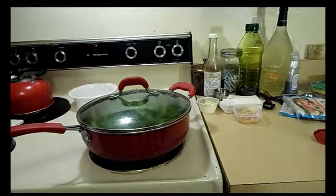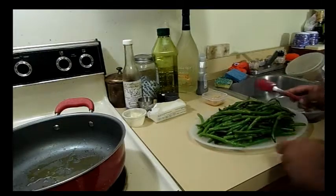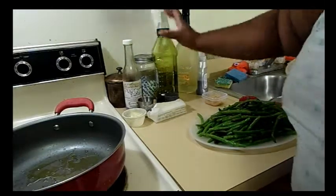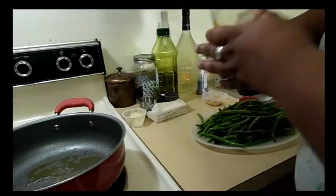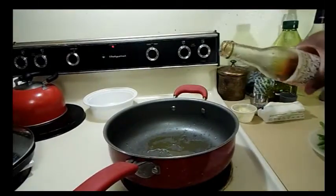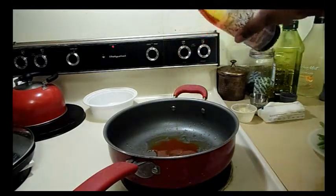Here are the green beans. These actually took a lot longer to cook than I thought — they went on for 10 minutes because they just weren't the way I liked them. So if they're not what you like, adjust accordingly. Now I'm going to add a tablespoon of chili oil.